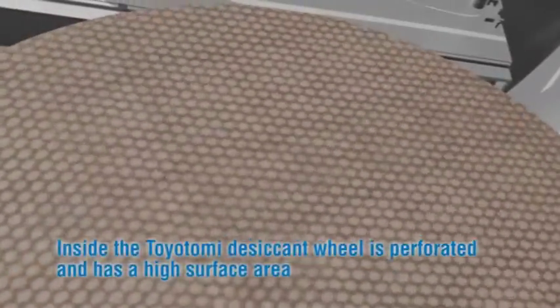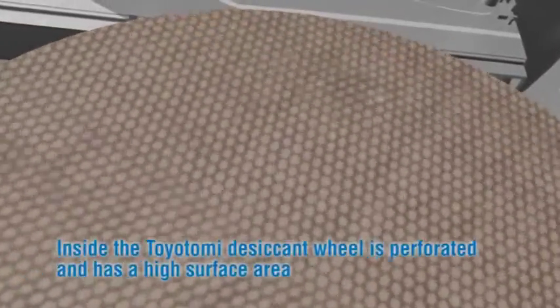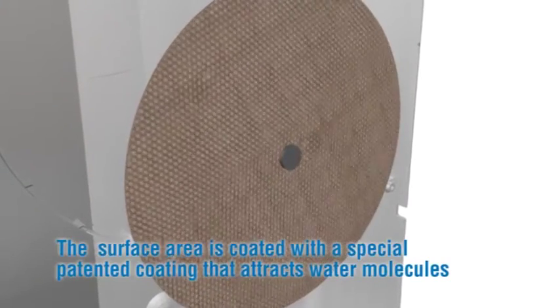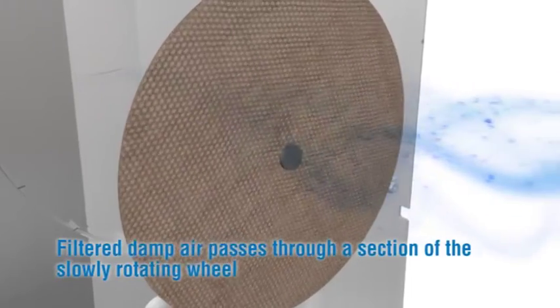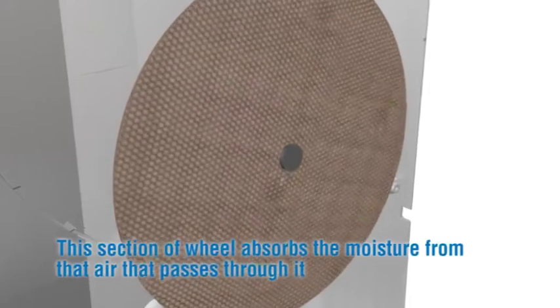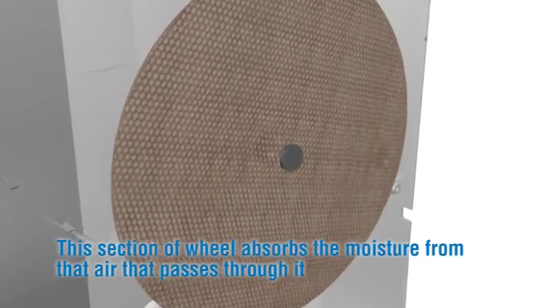Inside, the Toyotomi desiccant wheel is perforated and has a high surface area. The surface is covered with a special patented coating that attracts water molecules. Filtered damp air passes through a section of the slowly rotating wheel, and this section of the wheel absorbs the moisture from the air that passes through it.